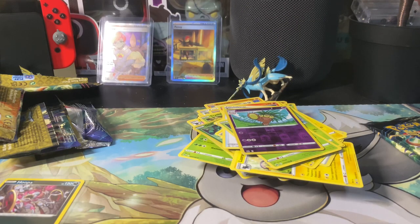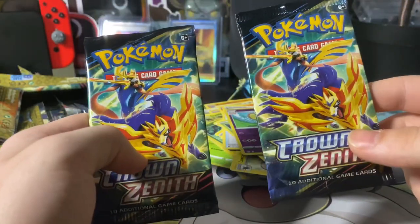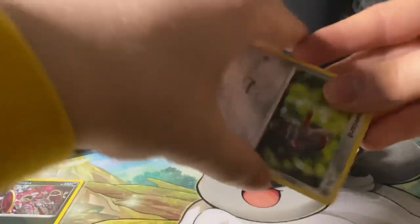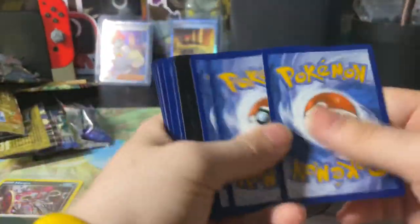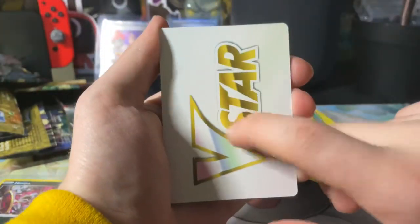I'm back — my phone died. I was in the middle of that, hopefully there's enough charge now to get through these last two packs. Good thing it didn't die right in the middle of opening a pack — it died at the end of the pack. Okay, here we go, four from the back to the front — first V-Star marker card we got today.